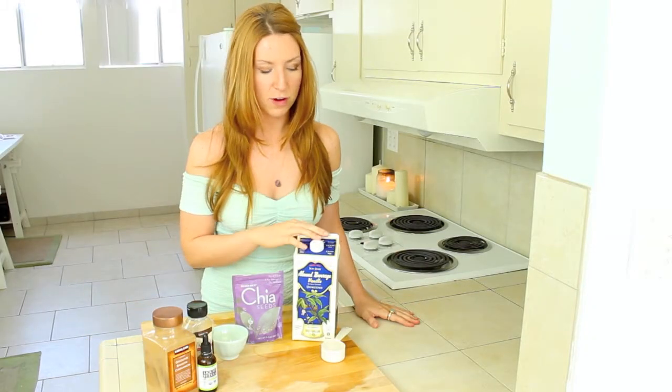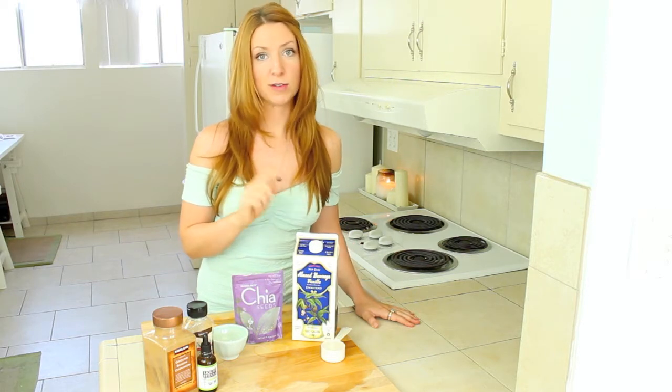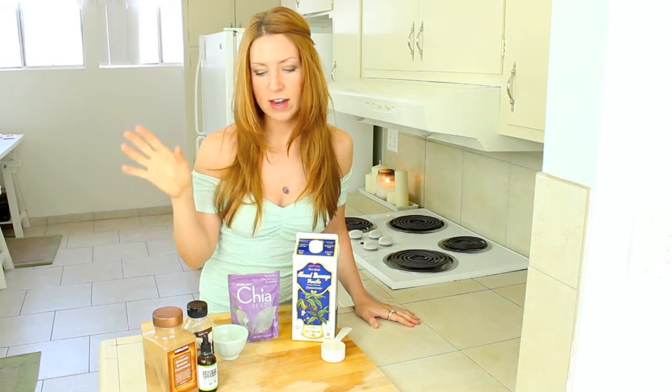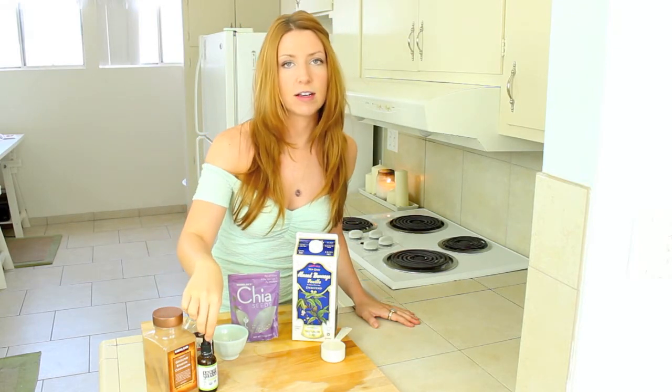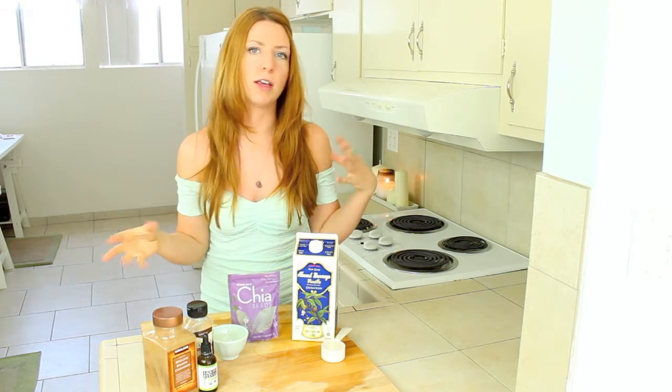Today you're going to need a fourth of a cup of milk of choice. I'm using almond milk — you could also use coconut milk. Some chia seeds, and then optional things like cinnamon, vanilla, and stevia to sweeten. You could also do cacao powder, whatever you want to make your pudding.